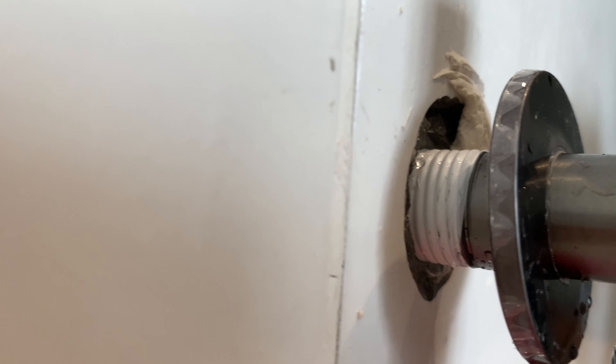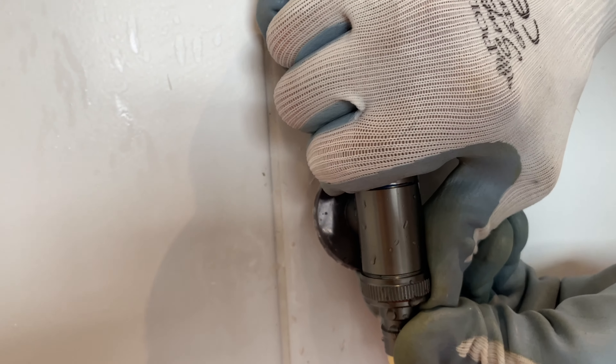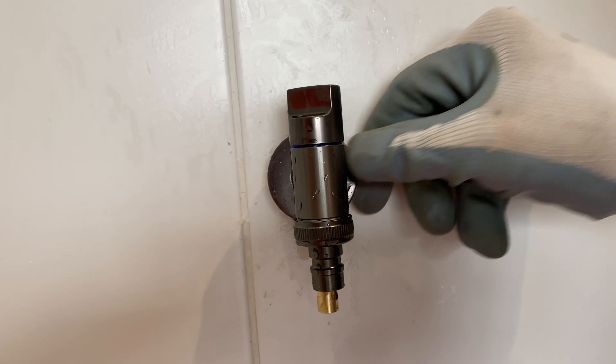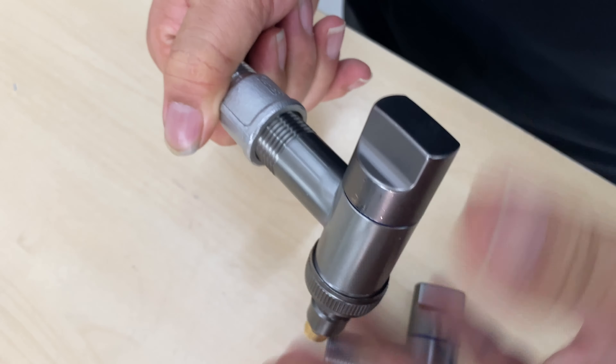Washing machine faucet can be challenging. Now this model I bought online, I found that it doesn't suit my house. It has a minor leakage, even if it's cheap. So I went to the shop, they demonstrated it for me.